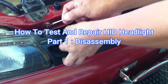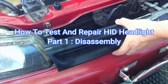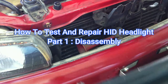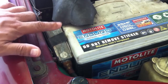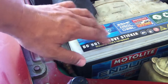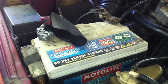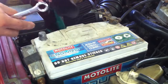First, I disassembled the two headlights. I start by removing the grille. This is the HID ballast on the passenger side. I then remove the car battery to remove this ballast. On the driver's side, I will be removing that headlight outside this video.